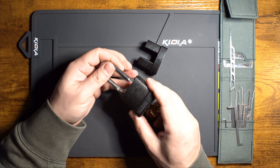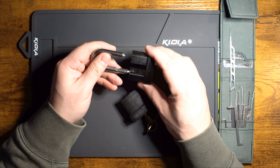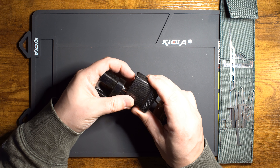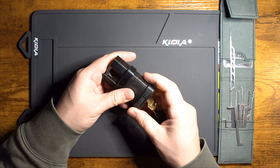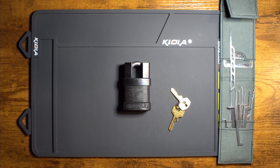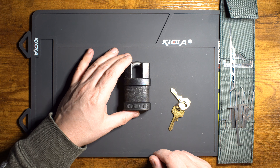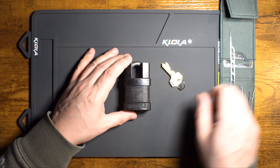In terms of picking, this creates a scenario where to gain entry into whatever this lock is securing, at the very least you have to pick it twice and in a different direction each time. And if you were going for a more surreptitious kind of entry, you're going to have to pick it one more time back to the closed position, which is a rather interesting scenario. Let's go ahead and take a look at what that looks like.